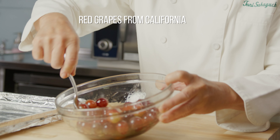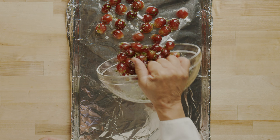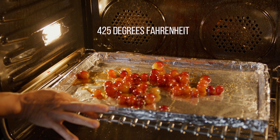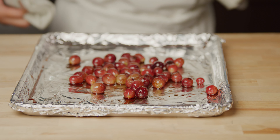On to the roasted grapes. Toss the red grapes from California with olive oil, thyme leaves, salt and pepper, and place the grapes on a sheet tray lined with foil. Roast the grapes in a 425 degree oven for 20 to 25 minutes until the grapes are soft, slightly charred, and some have popped open.